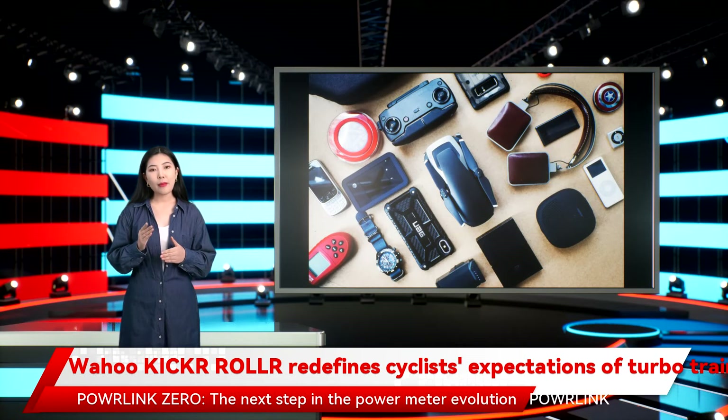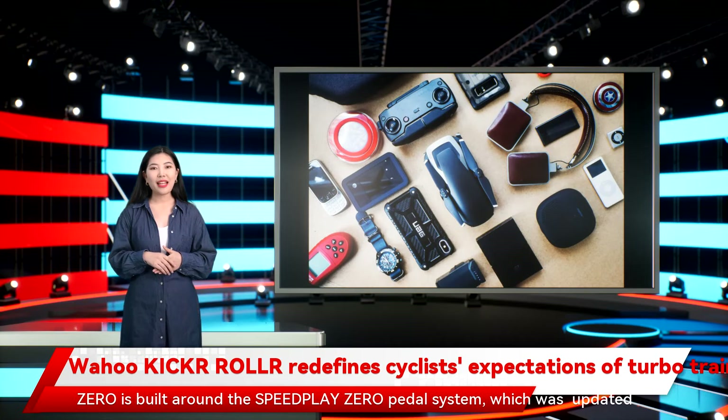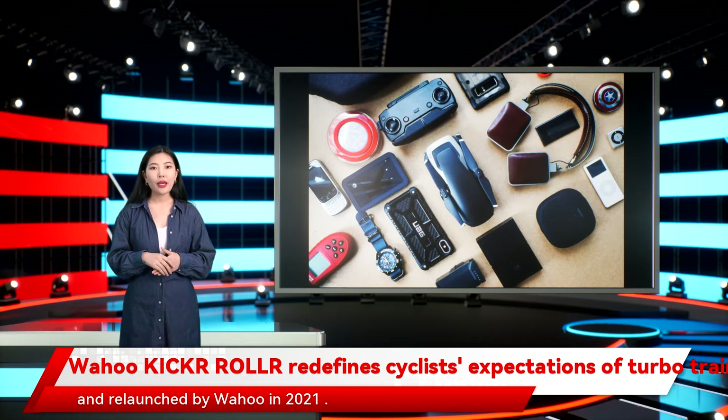Powlink Zero — the next step in power meter evolution. Powlink Zero is built around the Speedplay Zero pedal system, which was updated and relaunched by Wahoo in 2021.